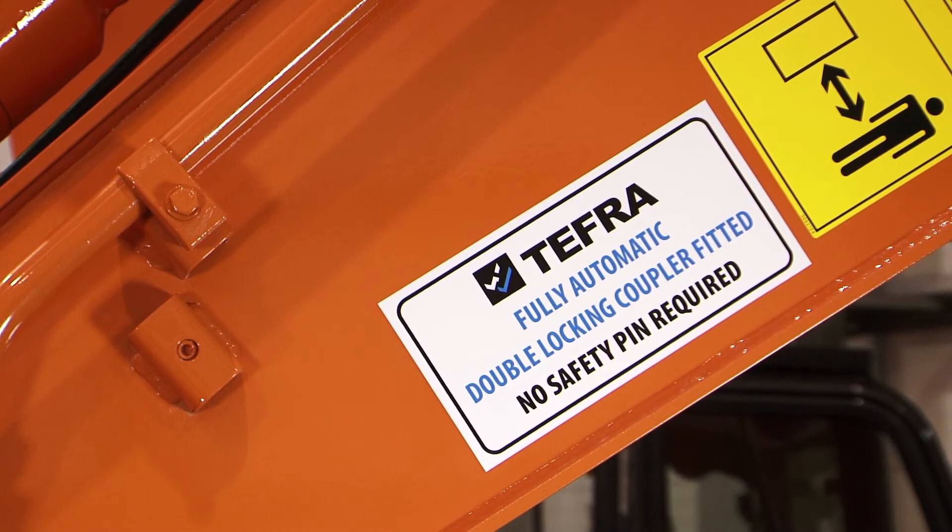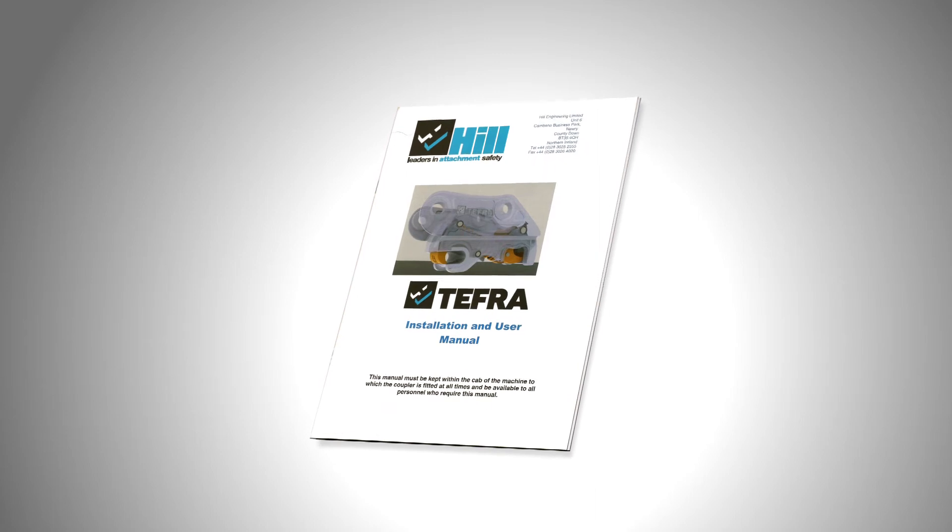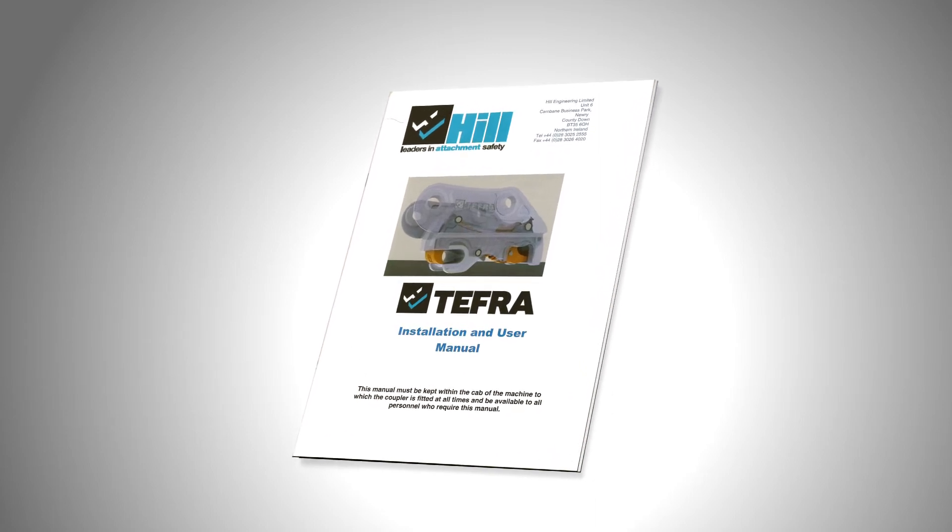Finally, apply the information decals on the dipper arm, clean up where necessary and ensure that the Tefra user manual is left with the machine.